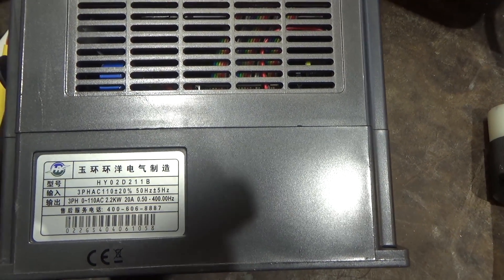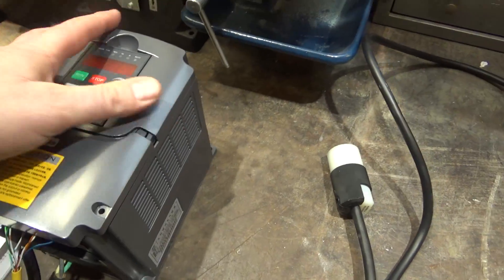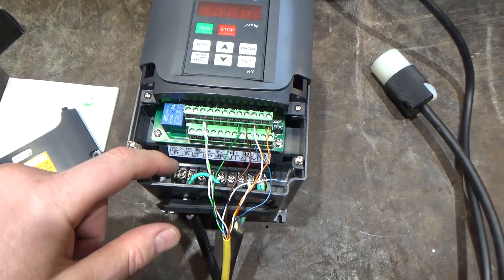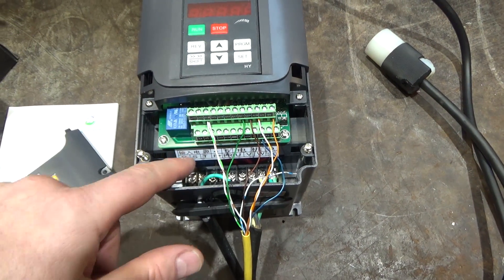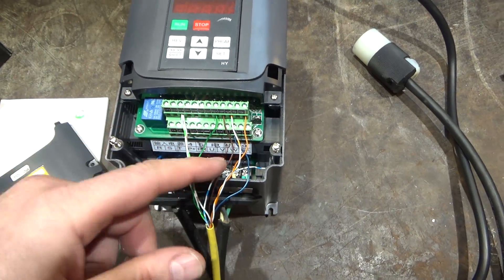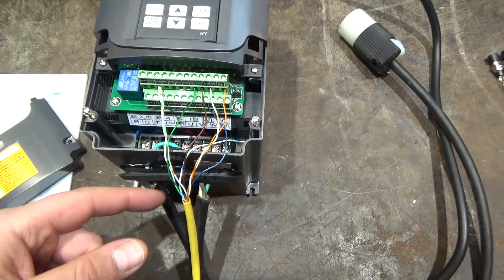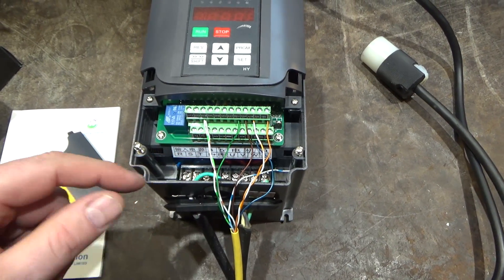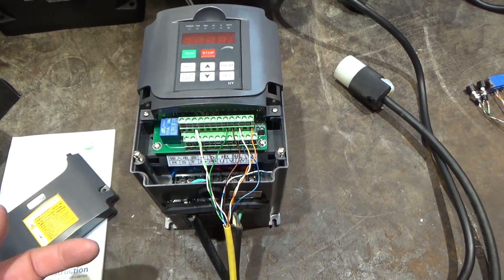It handles 50 Hz or 60 Hz coming in and puts out 110 volts. So it's single phase in, single phase out — pretty simple to wire. It's the same wiring scheme as the three-phase models: RST input, where you hook the 110 up to any two of the three phases. The output is UVW, and again you hook the output to any two of the three phases. There's a common ground for everything, and don't forget to hook up the jumper between P-plus and PR, which is a braking resistor connection — in this case a jumper since you don't need an external resistor.